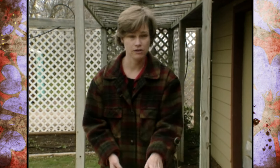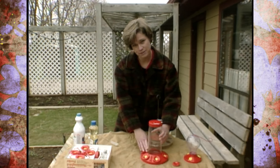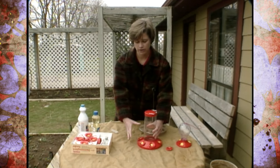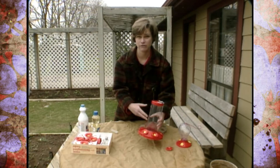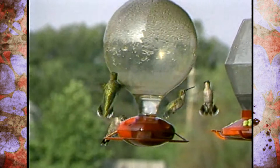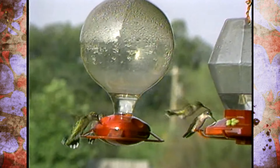Fill your hummingbird feeder with that solution. If it's not getting emptied between refills, don't completely fill your feeder. Optimally, you want to fill your feeder so all the solution is eaten by the hummingbirds, and then fill it with new solution after you've cleaned it. If there's any solution left when you change it, discard that extra solution, clean it out, and then fill it with new solution.